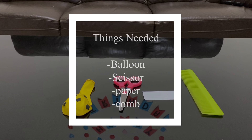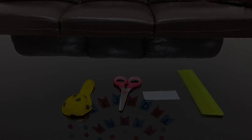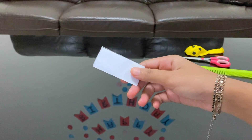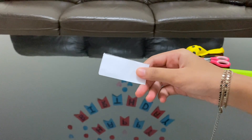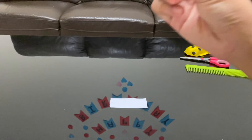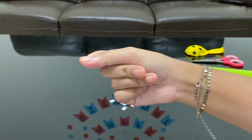For this experiment you will need a balloon, a pair of scissors, paper, and a comb. A small piece of paper will be totally fine. Time for some Kids Easy Learning magic — there you go, we have tiny bits of paper.